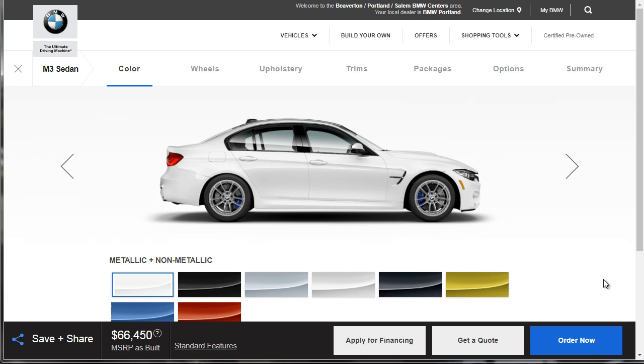With that said, let's jump into this build. We can see that the MSRP starts out at $66,450. I think that's pretty reasonable for everything that the M3 is.